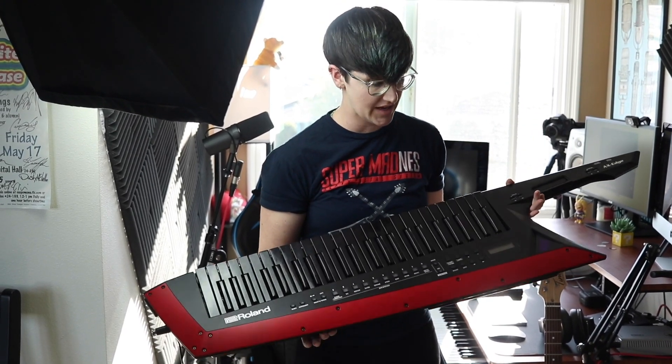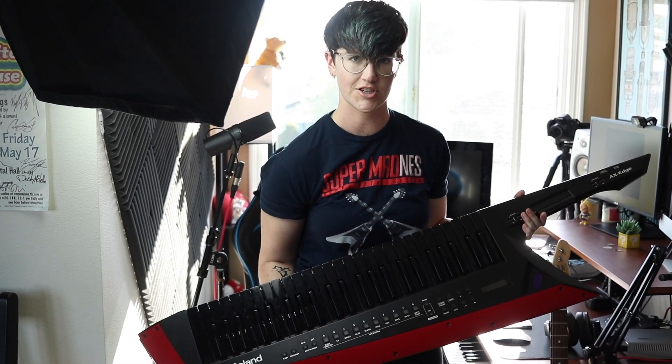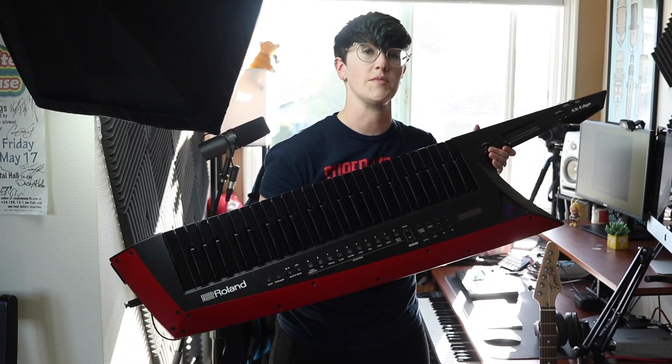Another huge part of my studio setup is this keytar. If you've seen any of my videos recently, you'll recognize this beast. This is an absolutely incredible keytar that Roland released called the Axe Edge, and I've been using it for a lot of leads, but also for pads and arpeggiated patterns in a lot of my videos. So if you recognize a lot of keyboard sounds, they're coming from this thing.